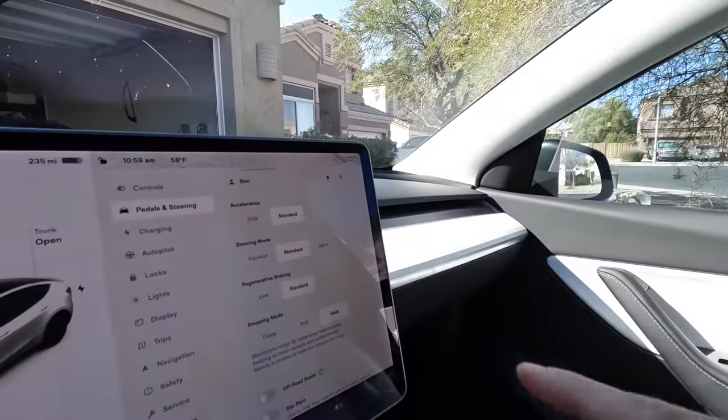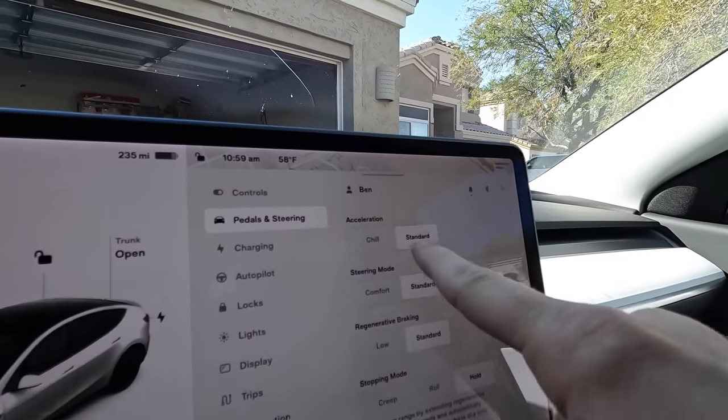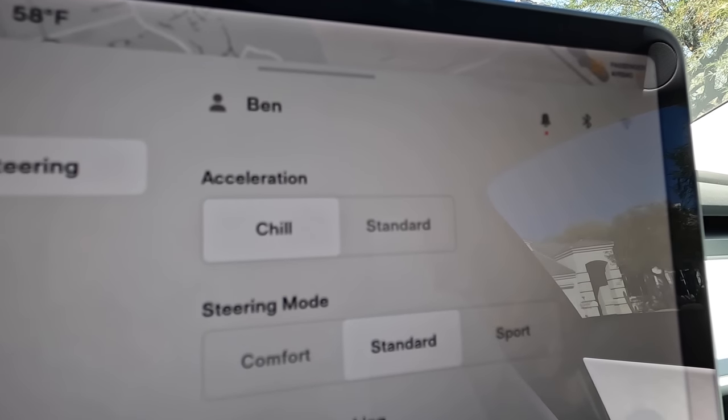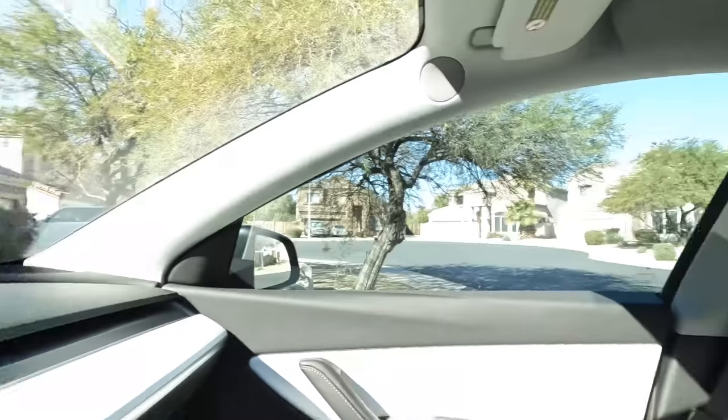The first way to increase range on your Tesla is within the infotainment system. Chill mode is going to reduce how quickly your car can accelerate. Chill mode also reduces the amount of times you have to change tires because even on what feels like normal acceleration, you're actually chewing up the rear and front tires. So chill mode not only makes your car run more efficiently by balancing out the torque curve a little bit, it'll also save your tires.